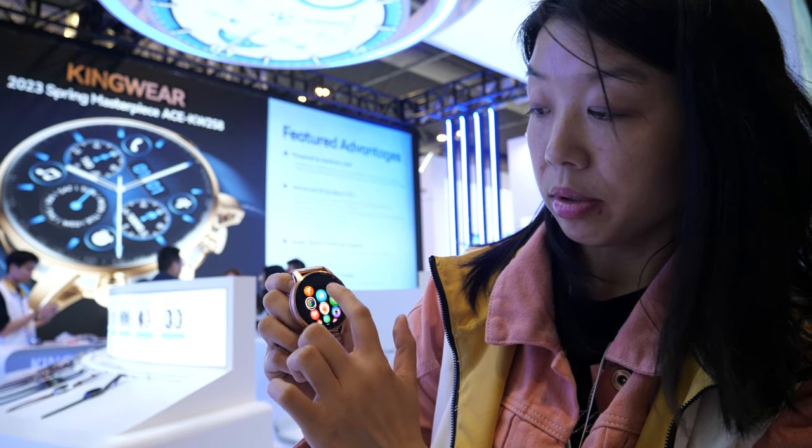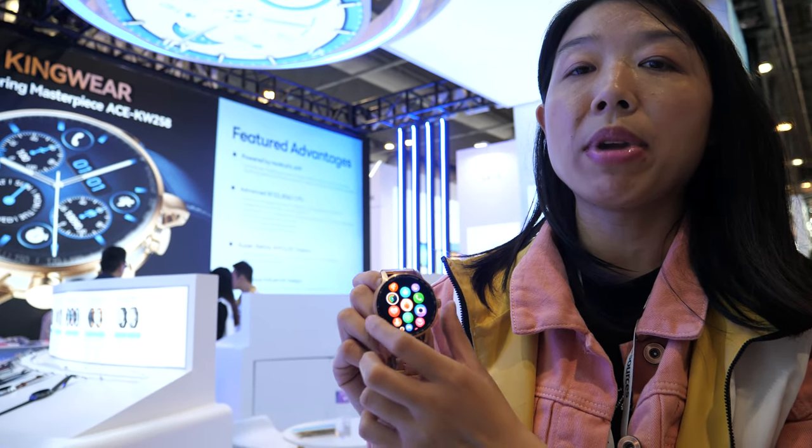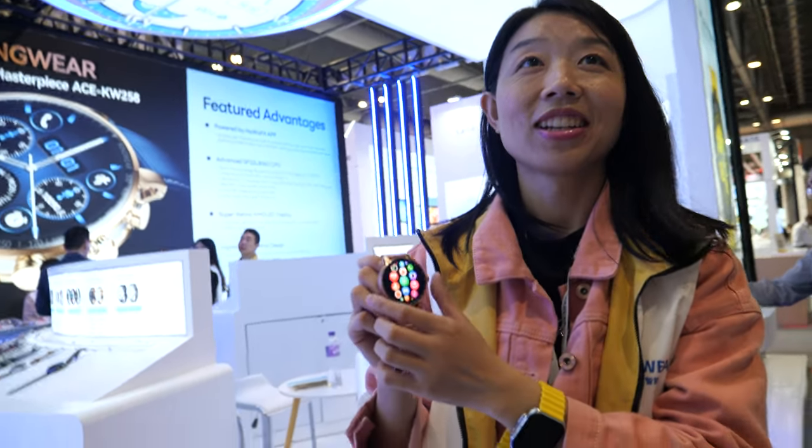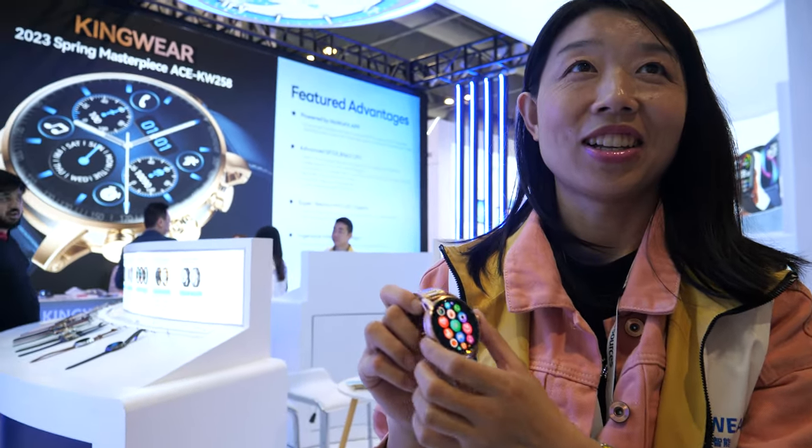Do you sell many smartwatches every month? Yes, we sell a lot — one million. One million per month? Yes.